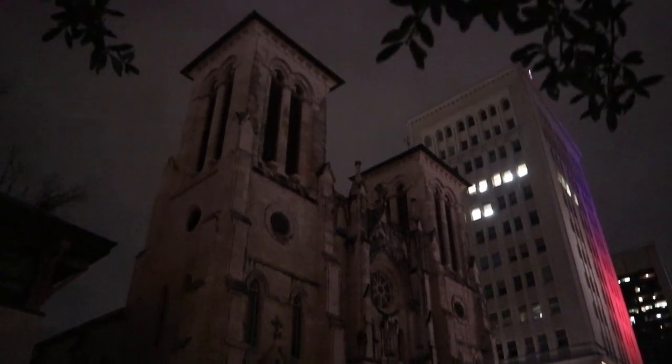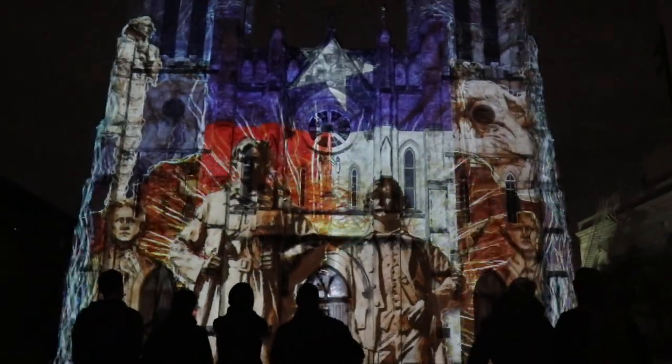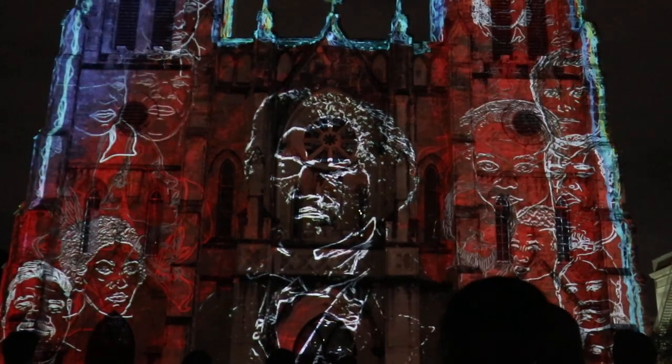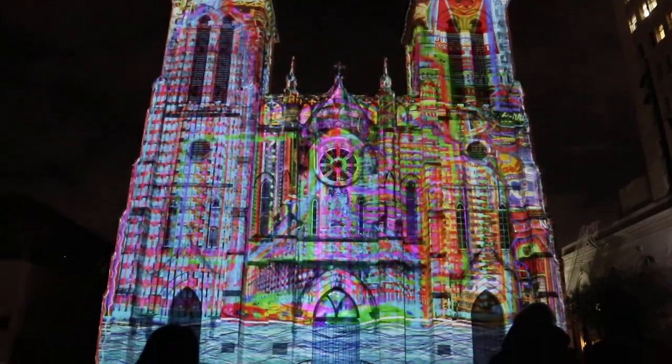So we're in downtown checking out the lights right now, right there at that cathedral. Supposed to be very bright and it's a city favorite, so we're here to check it out. Let's go.